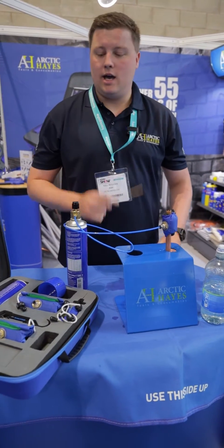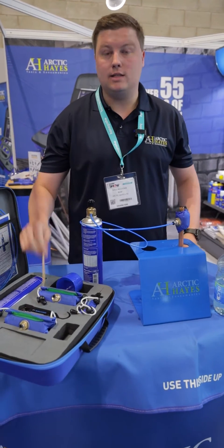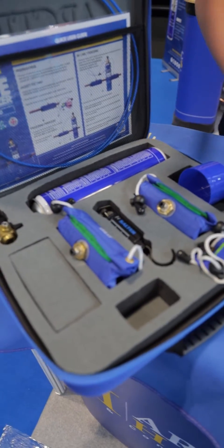Niall from Articase here today. We've got a wide variety of products but the main thing that we're focusing on is our pipe freeze kit. This is the professional kit — it's our Zeddy Pro.